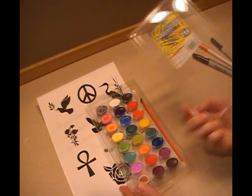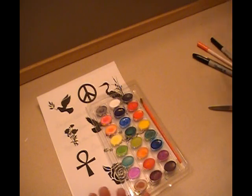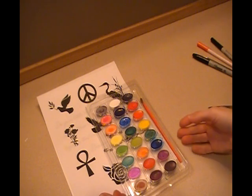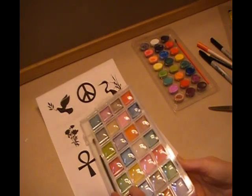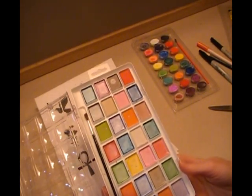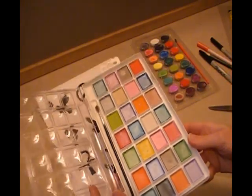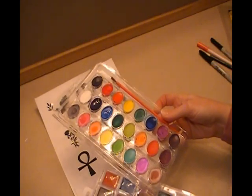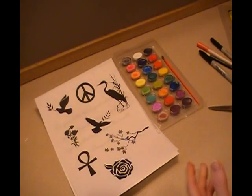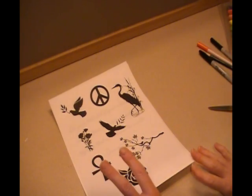I have here the Crayola washable watercolors because they offer some really nice vibrant colors, they are easy to work with, and they are very inexpensive. I have some other watercolor paints as well that are pearlized that I may or may not use. These I got from Joann Fabrics and cost a little bit more — about $10 compared to the Crayola at about $5. Once we get to the watercolor portion, we'll want to have two cups of water.